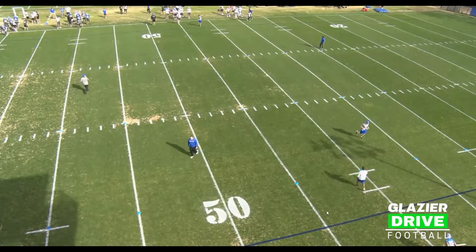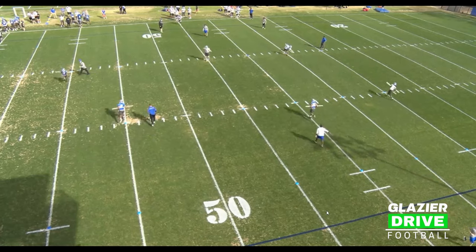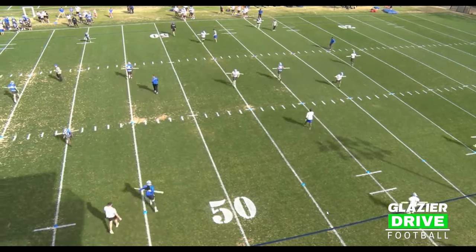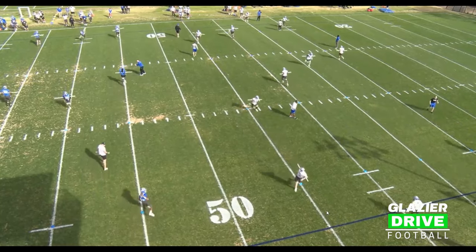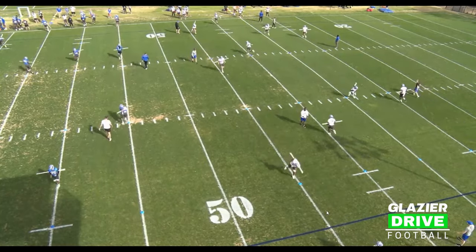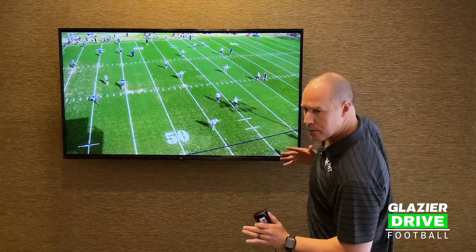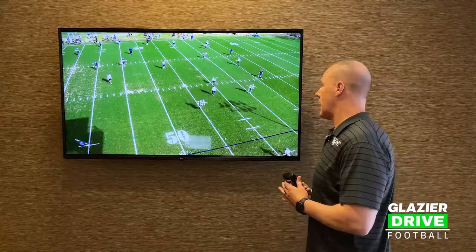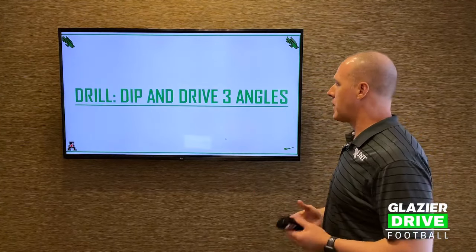Here's a look at the drill. We've got cones set up, and they're just dipping their shoulder on those cones. The whole team is going with PVC pipes. If you don't have PVC pipes, just have them do it with their normal running pattern — dip those shoulders. It's about a three-minute exercise and they get a ton of reps.